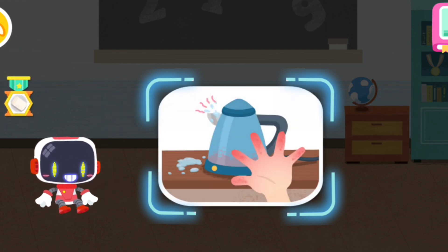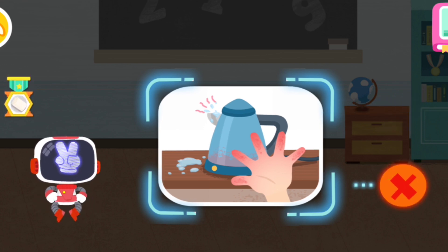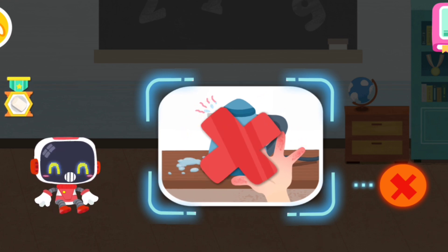Is it right or wrong to touch the kettle with boiling water? You are right, that's not correct. The boiling water is extremely hot. Stay away and do not touch the kettle.